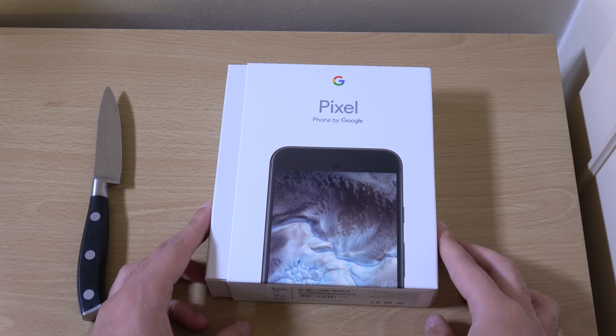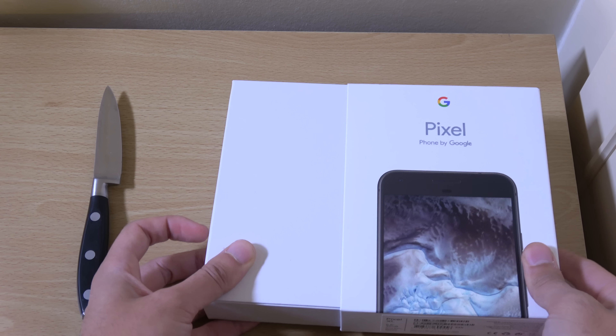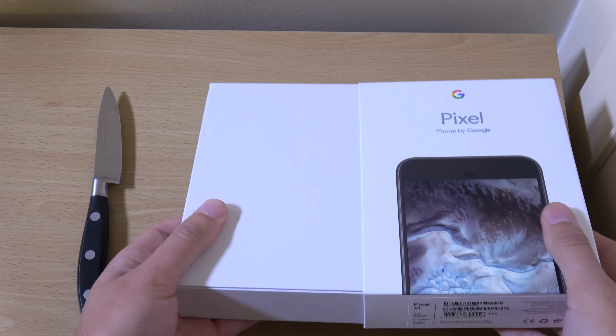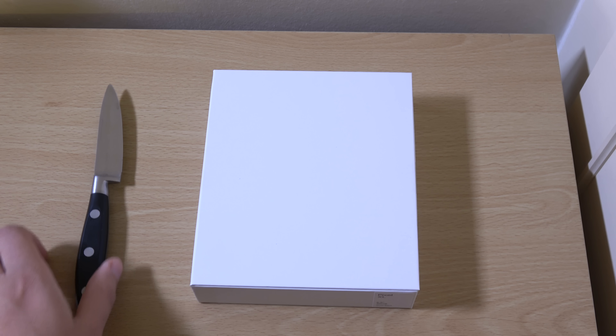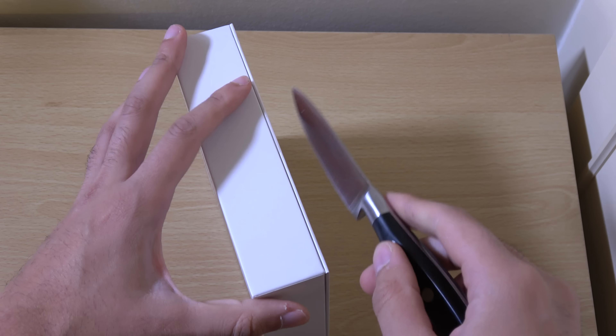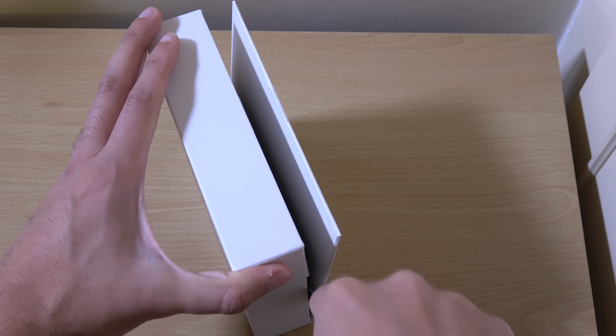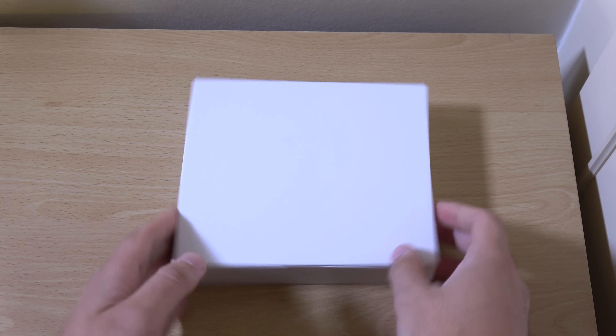So we're going to have a look at how it compares and just unbox the phone. We do have a sneaky piece of tape on this particular phone — hence why I brought my knife. Very sneaky, and that is nice.